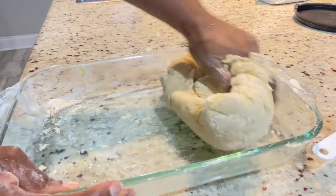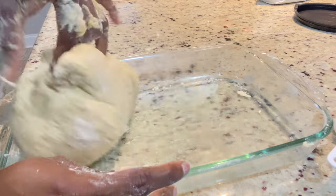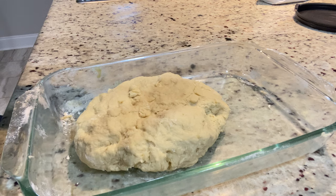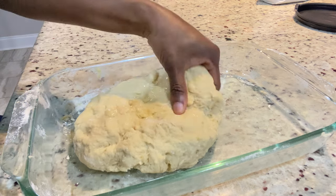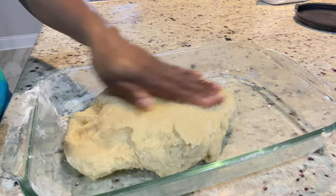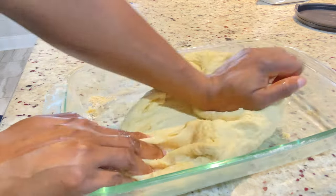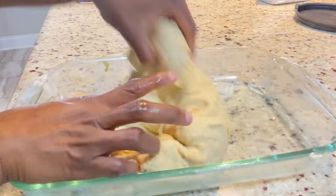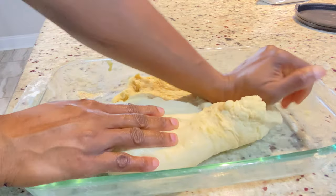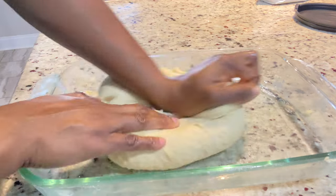We're going to knead it until it's nice and soft. If it's too sticky on your hands you can go ahead and add some oil, but please do not add any flour. I give you the perfect amount of ingredients, so don't add any flour because that's going to change the texture of your dough and make your bread dry. You want it to be nice and soft. As you can see I just add some oil so that it's easier to manage. I'm going to continue kneading for five minutes and then roll it up into a ball and set it in a pan to rise for one hour.